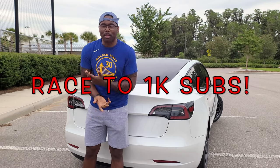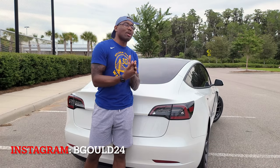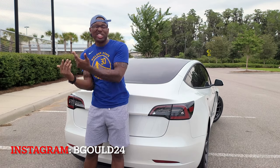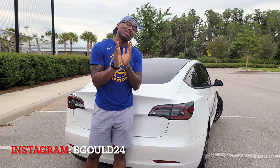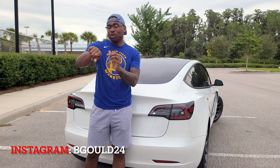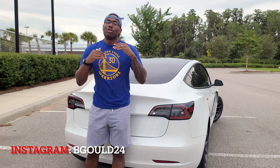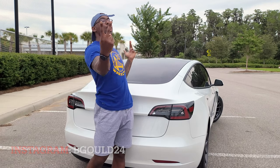As always, we're on the race to 1K subscribers by the end of June. You guys have been liking, subscribing, and commenting — all that good stuff. If you know someone interested in this content or you haven't hit that subscribe button yet, go ahead and do it. Help us out — I believe we can make it happen. I'll see you guys in the next video!